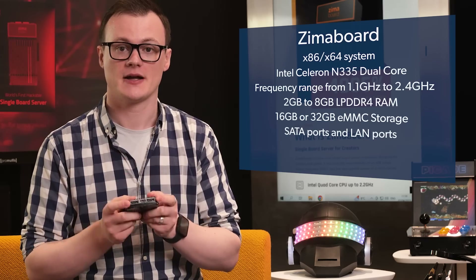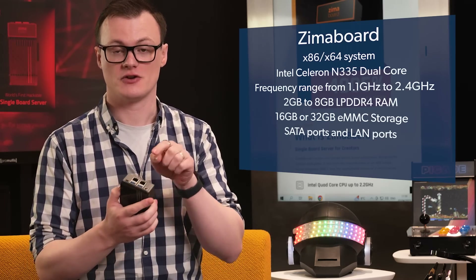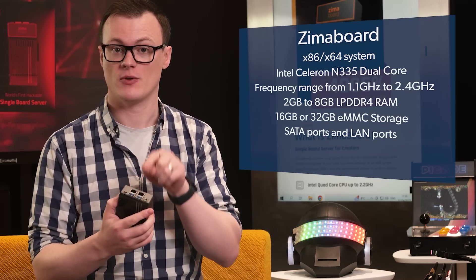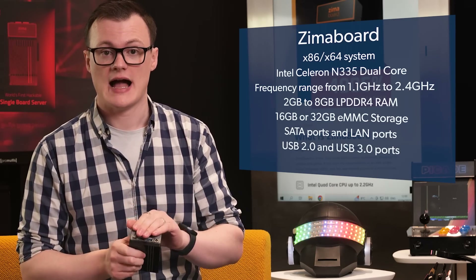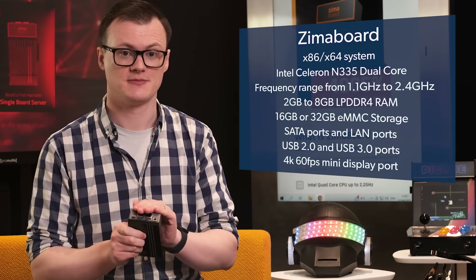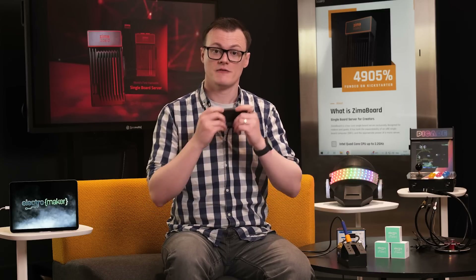Two SATA ports on the back provide 6 gigabits of bandwidth on each channel. On the front, there are two 1 gigabit LAN ports, which provide multiple network connections, two USB ports for connecting external peripherals, and one mini DisplayPort supporting 4K at 60 FPS. Additionally, the Zimmerboard comes integrated with a PCIe 2.0 4X port, which allows for expansion with other PCIe devices.